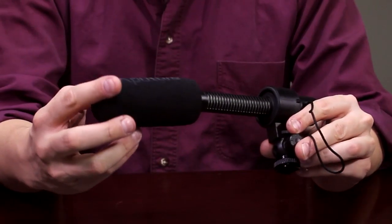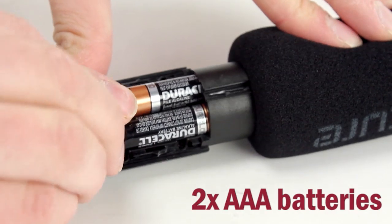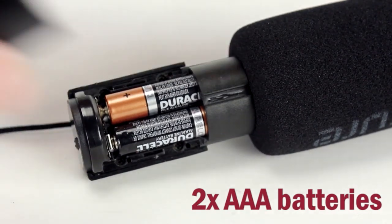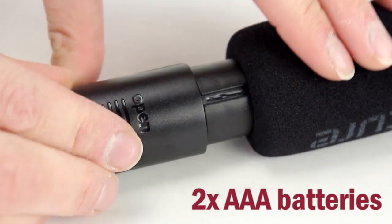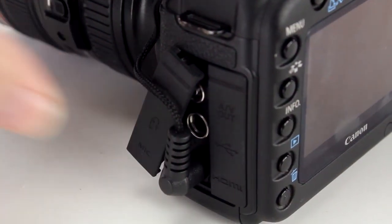Normally I keep the foam on all the time because the foam is what they call acoustically transparent — you can just leave it on all the time. The microphone uses two AAA batteries, which will last for more than 200 hours, and the batteries power the microphone capsule. That's what gives you that nice fidelity — it's a powered microphone capsule, and it sends the sound down this little wire and plugs right into your camera.